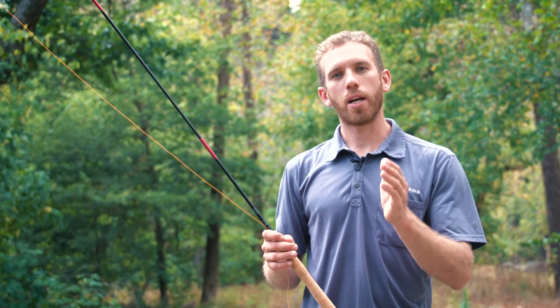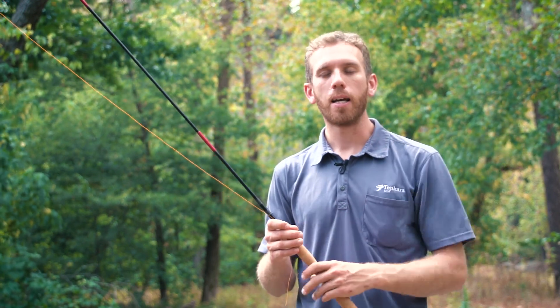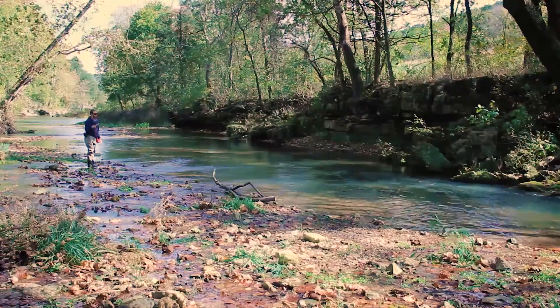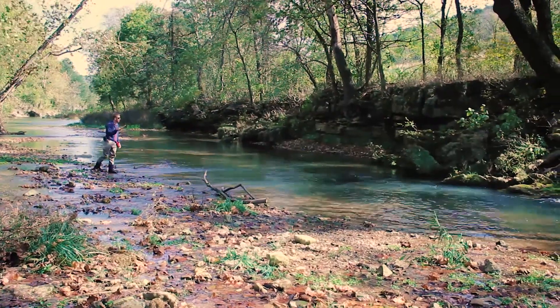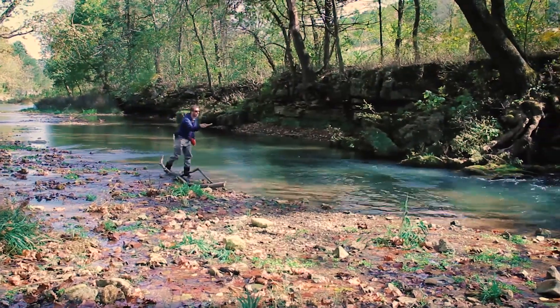What I usually do is stay far from the stream so that I can cast on the shore closest to me first. I do a tier three cast in that spot, and then I move closer to the shore so that I can fish the other side or the middle of the pool, and then I start moving upstream.